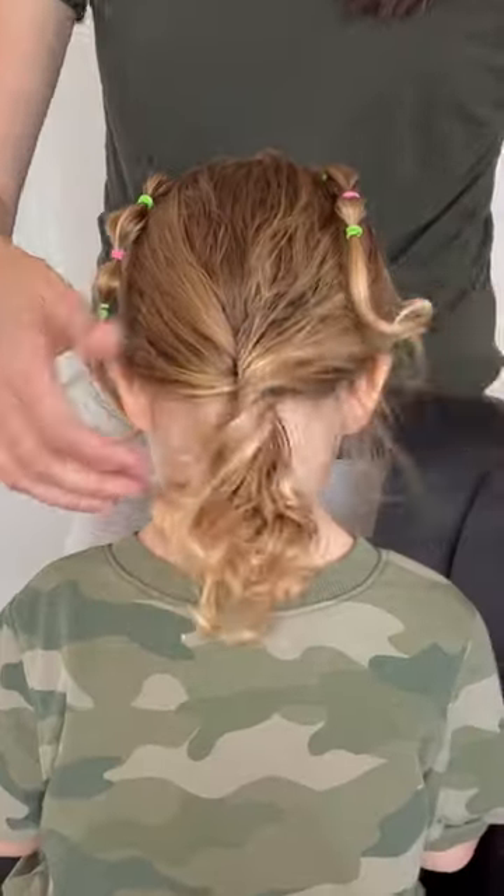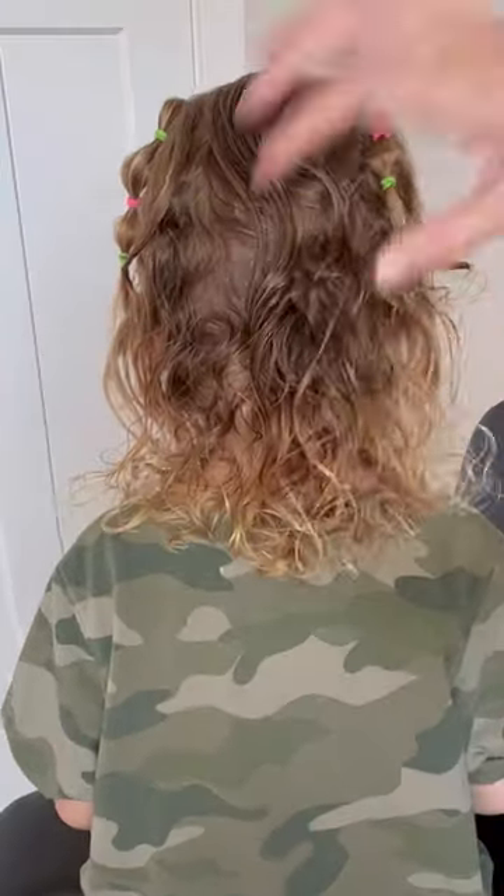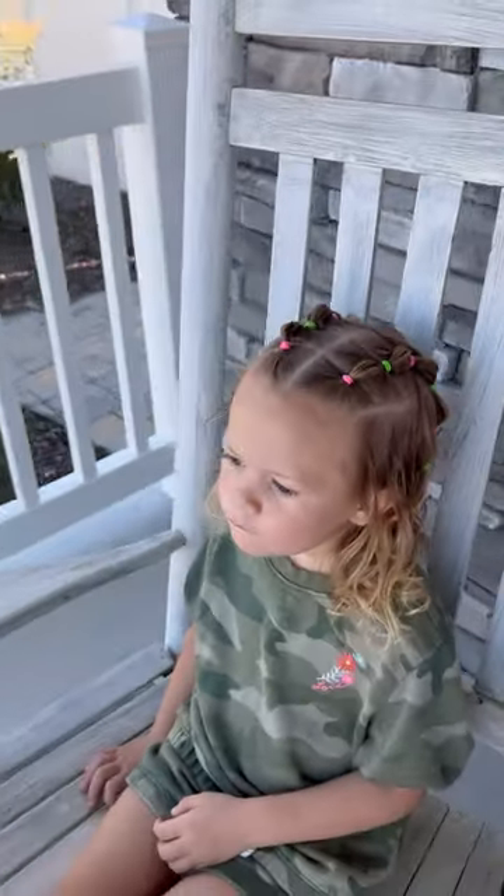When I'm all done with this hairstyle I'm going to let the clip out that was holding the hair, and then we're just going to spray it down, add a little bit more leave-in conditioner, and she is good for the day. Here is one more look at our finished style — it's a really cute one and only takes about 10 minutes to do.